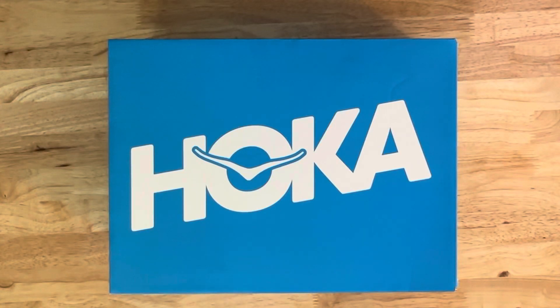Welcome back everybody. Today we're going to do an unboxing of a pair of Hoka shoes. Not sure if I'm pronouncing that right, but that's the way I hear it pronounced. It's called Hoka. So, let's talk about these shoes.